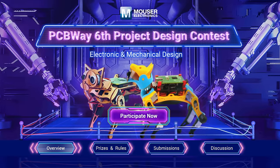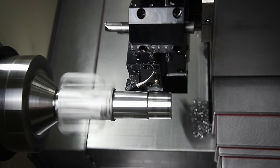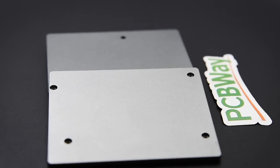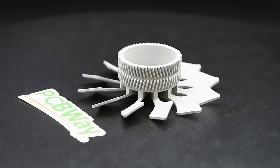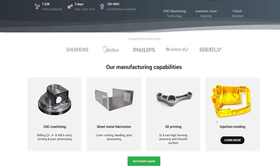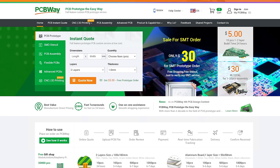It's that part of the episode where I say a big thank you to pcbway.com for supporting the channel and making projects like this possible. If you're working on your own project and you need PCB manufacturing, 3D printing, CNC work and much more besides, then pcbway.com is the place to go. And while you're there, make sure you check out their shared project section, which is just rammed full of projects to support vintage hardware. It's well worth a look. Thank you, pcbway.com.